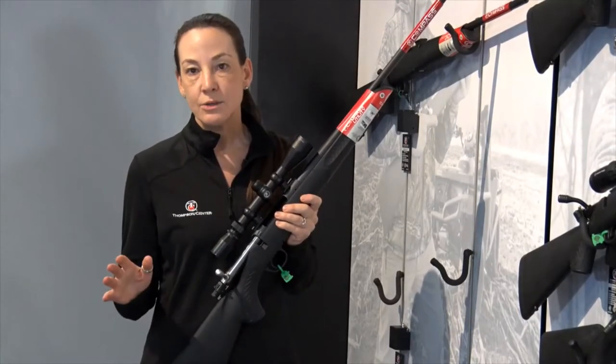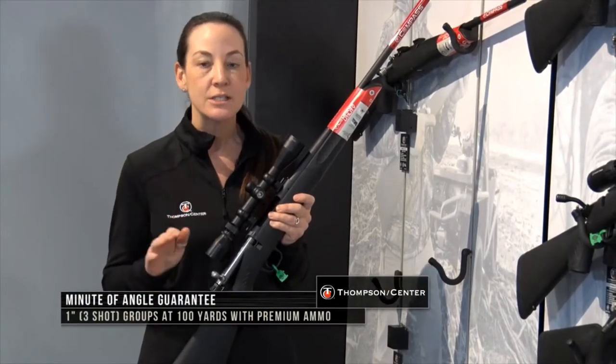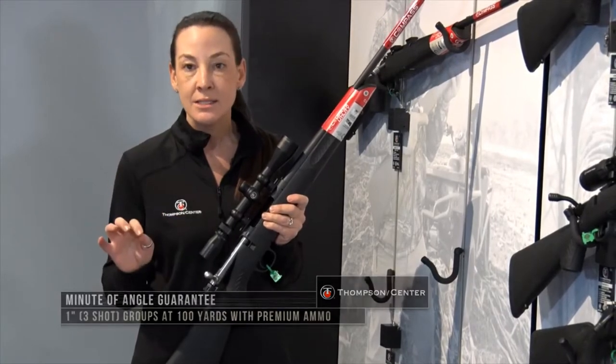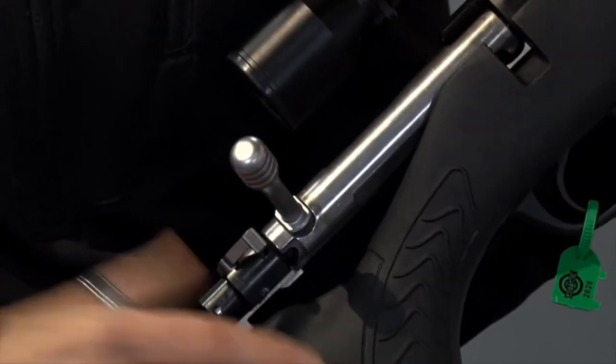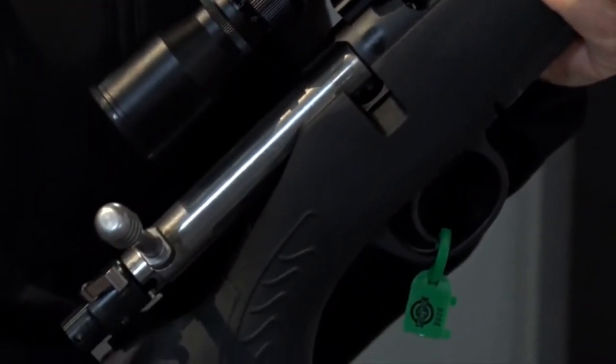All of our bolt-action rifles with Thompson Center come with our minute of angle guarantee — three shots, 100 yards, guaranteed to be in an inch in diameter or less. They're all made in the United States, they're all free-floated, pillar-bedded, and they also have our 5R rifling. So, a lot of gun for the money.